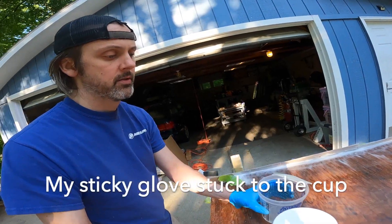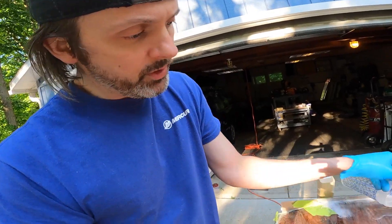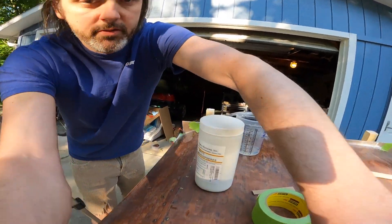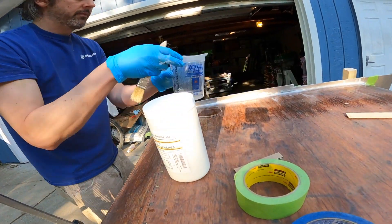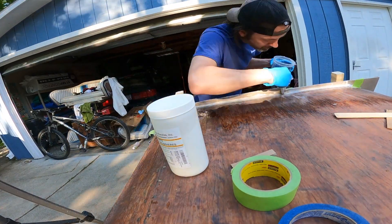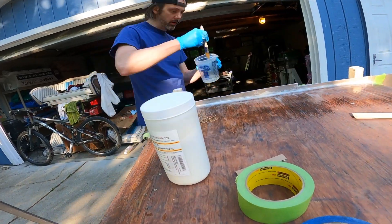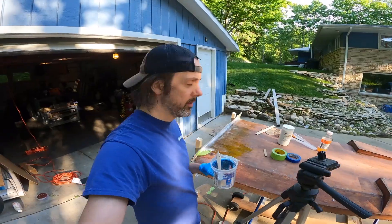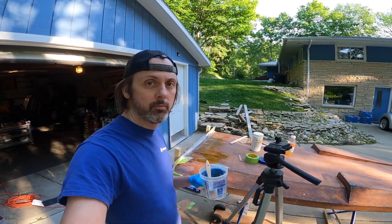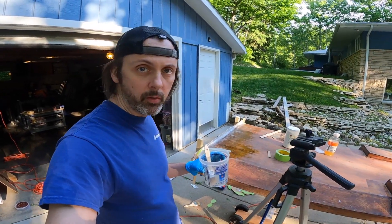Oh, s***. That's not what I wanted to do at all - this messed me up. Alright, we're just going to fix this. Once that cures, I think we are finally ready to sand that trailing edge and be done with the bottom of this hull. Looks good to me - we'll come back in a bit.